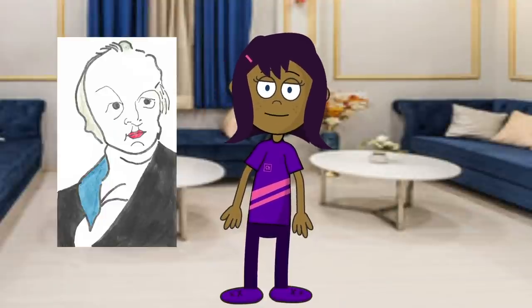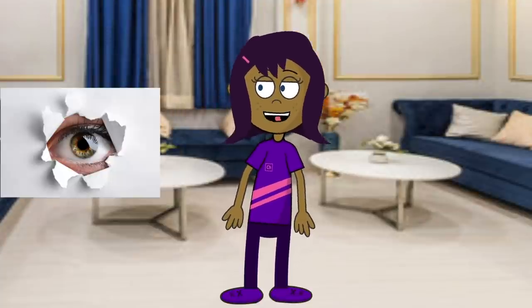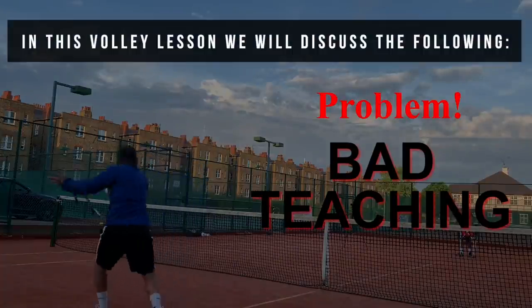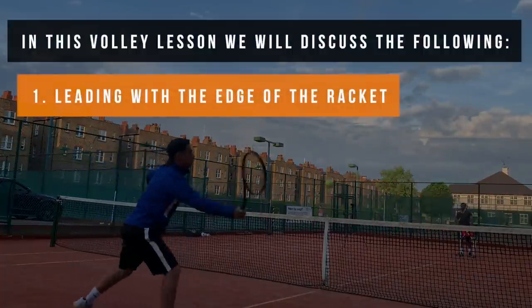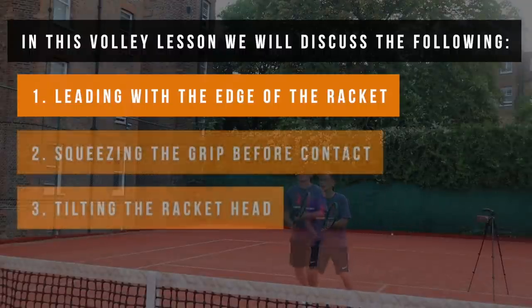William Blake once said the eagle never lost so much time as when he submitted to learn from the crow. In today's lesson we're going to discuss how to lead with the edge of your racket, also referred to as leveling your swing out, and how and when it's okay to actually swing on your volleys.